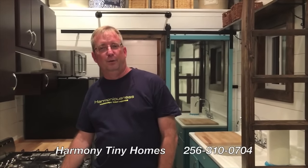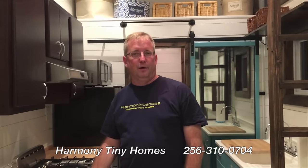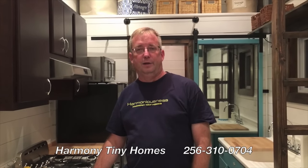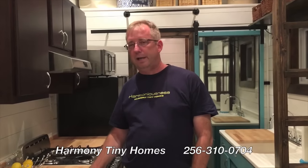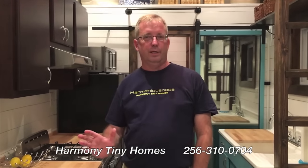Final word on quality: we are a manufacturer member of NOAA, the National Organization of Alternative Housing. They are a third-party inspection organization — you can find out more about them at NOAAcertified.org. It gives you, the buyer, the assurance that this home has been inspected numerous times throughout the build, from the foundation all the way up to completion.